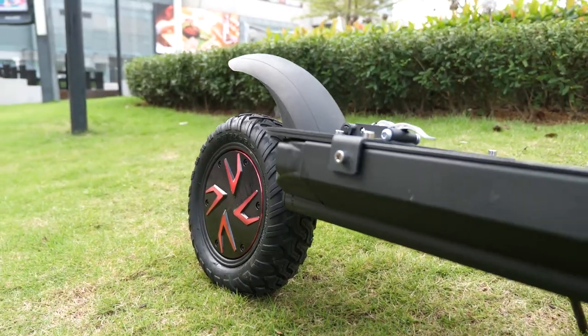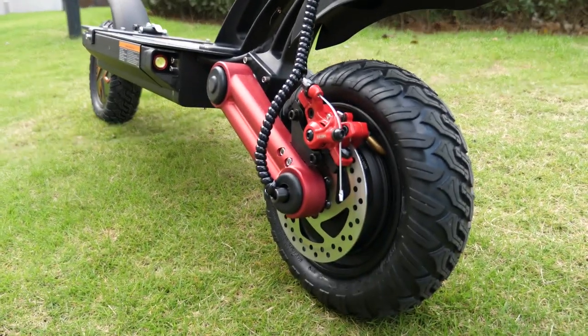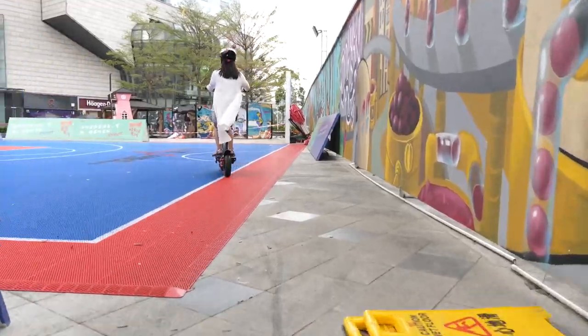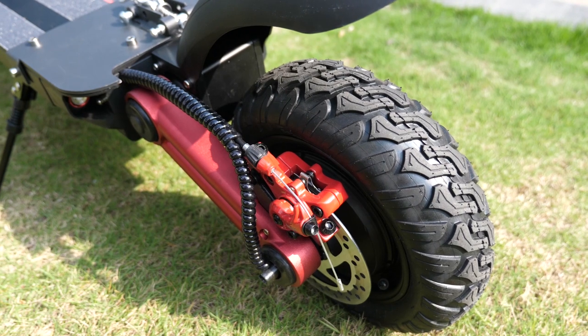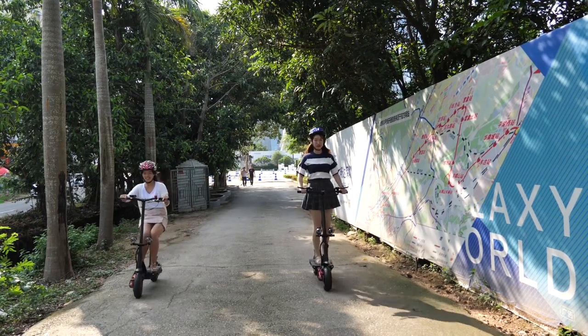But before that, let's go over the design. Starting from the bottom, the Kugel G-Booster features two 10-inch pneumatic tires, which can easily absorb bumps in the road and give you a stable and smooth riding experience. Both tires are equipped with disc and electronic brakes, which will make your ride even more secure.